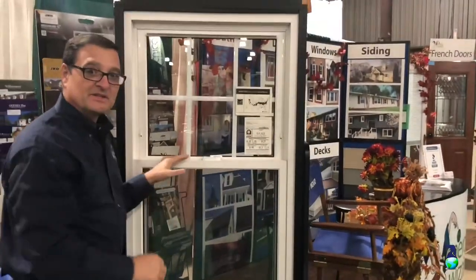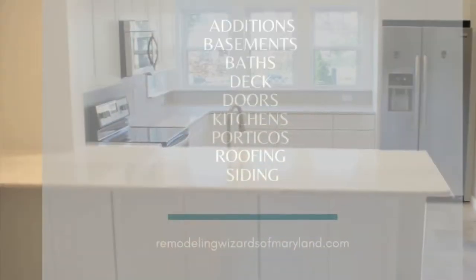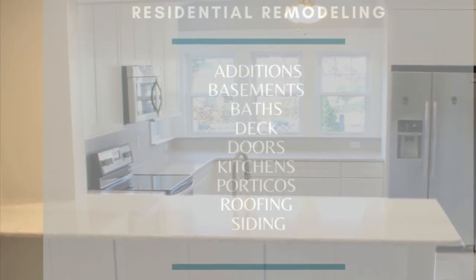The basics about a vinyl window — this is a white vinyl window made by Berkshire and installed by Energy Wizard. Thank you, thanks for joining us.